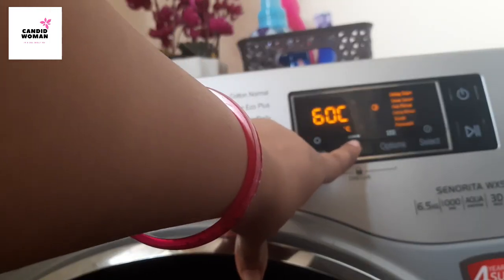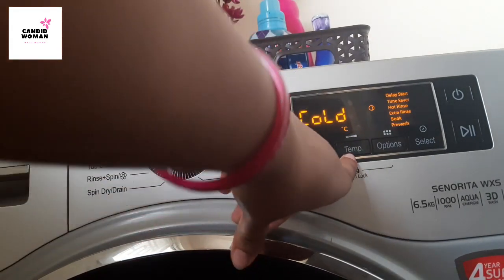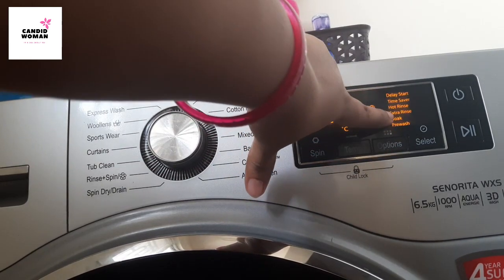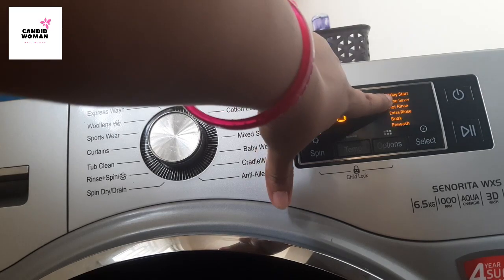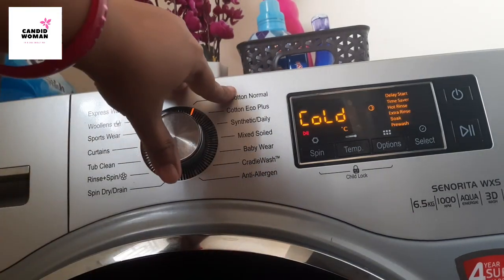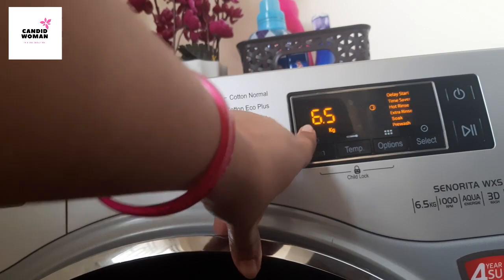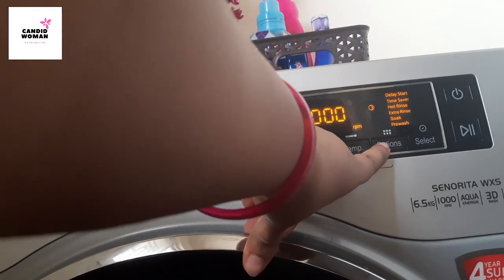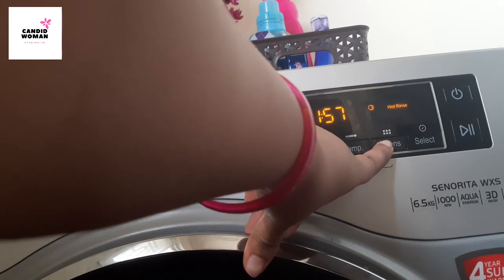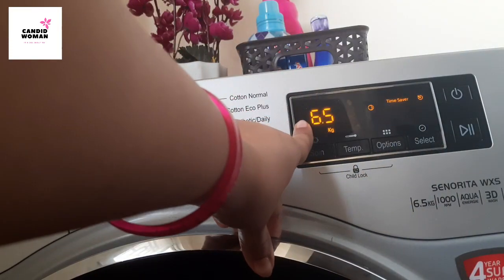The temperature starts from cold, then 30, 40, 60, and up to 95 degrees, with 95 being the maximum. Here is the option button where you can select pre-wash, extra rinse, hot rinse, time saver, and delay start. For example, if you want to wash on cotton normal cycle it shows 1 hour and 57 minutes, but if you select time saver by pressing the option button until you reach it and then select, it now shows just 1 hour and 19 minutes — saving you time.